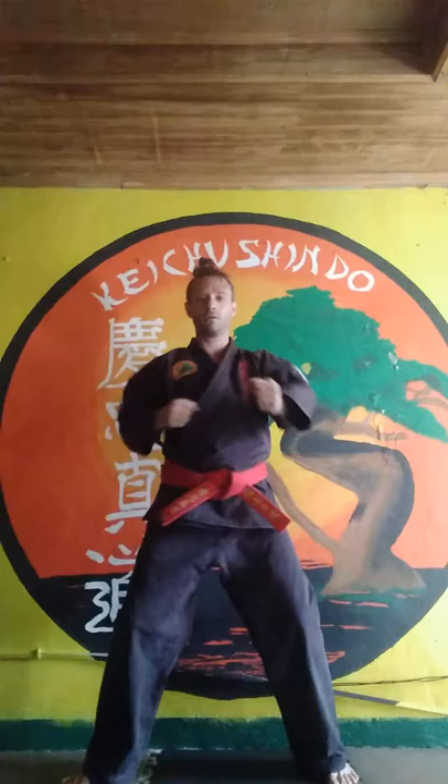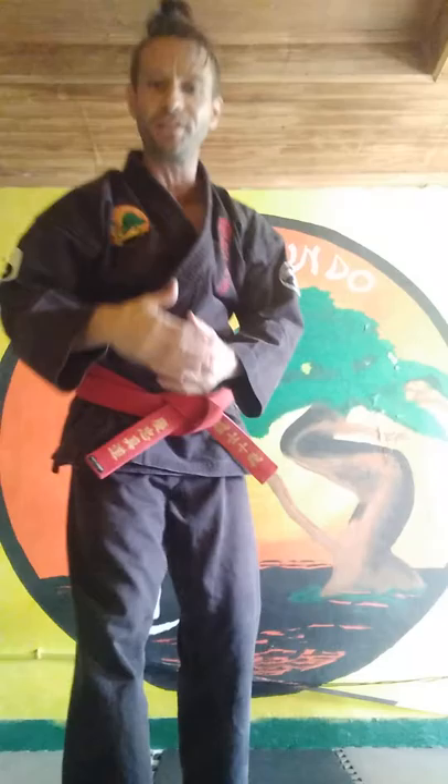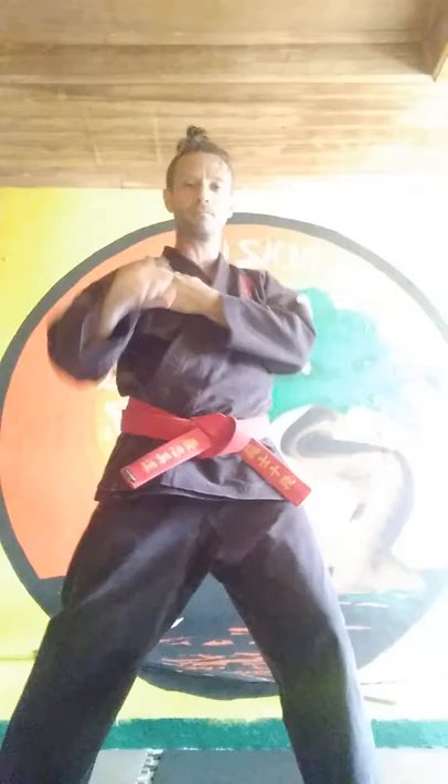Your feet are going to be transitioning with this movement, and this is going to increase your power tenfold. So compared to striking with only the power of your arm, you're putting the movement and weight of your body with your shoulder extension into the strike.